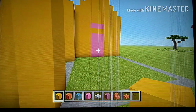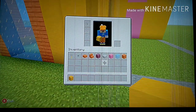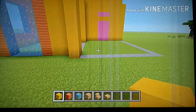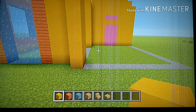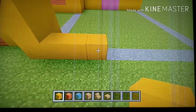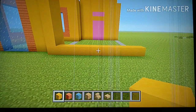For that connecting section, get rid of unneeded blocks. You'll need yellow, acacia, ice, oak planks, oak stairs, and oak slabs. Starting from this block, go to the right by ten with your yellow — one, two, three, four, five, six, seven, eight, nine, ten. Then on top of that, add one more row of yellow.